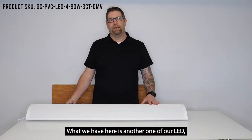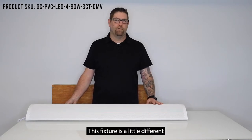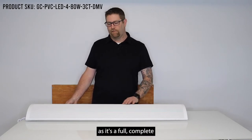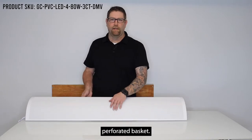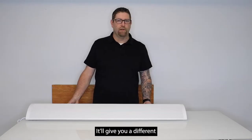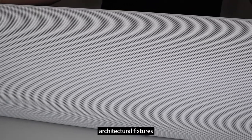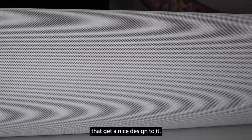What we have here is another one of our LED linear architectural suspended fixtures. This fixture is a little different than some of our other offerings as it's a full complete perforated basket. It's a little bit wider and deeper housing — a very nice fixture. It will give you a different look compared to your standard linear architectural fixtures that are real plain. It's got a nice design to it.